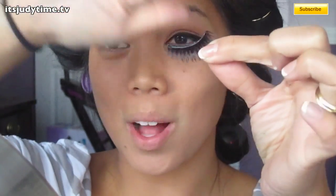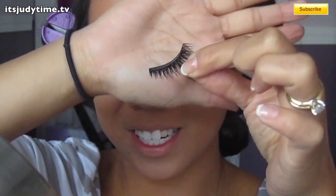I'm really dramatic with the lashes because Selena has awesome thick lashes. So all I did was layer three pairs of lashes.